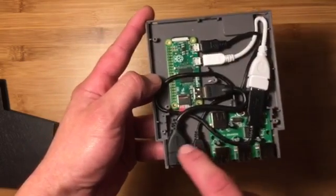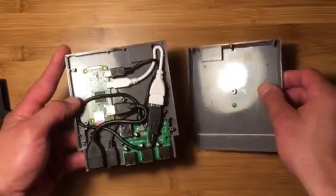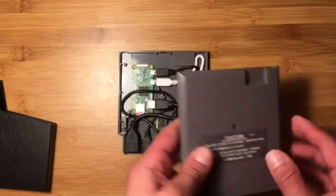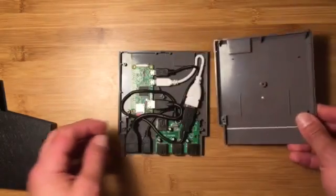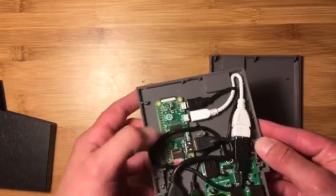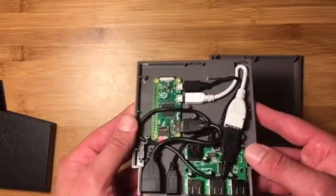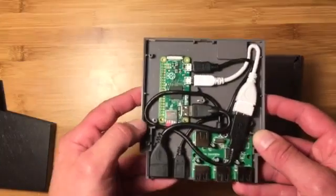Essentially just hot glue everything in there. There's a little bit of cutting involved to remove the bar on both sides of the cartridge. I recommend putting all your components on the half of the cartridge that doesn't have the screw holes — makes it easier to assemble. Then you'll install RetroPie on the Raspberry Pi, which is a pretty sweet software package that will emulate your games for you. And here's a micro SD card with everything on it.